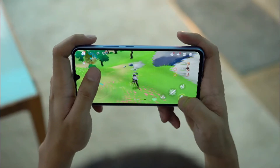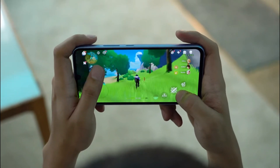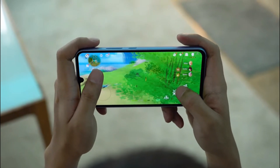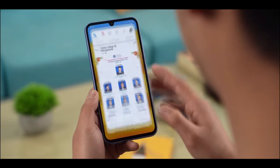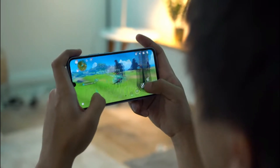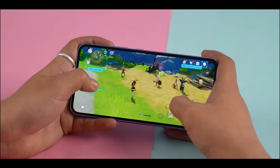The Samsung Galaxy A34 is powered by a MediaTek Dimensity 1080, paired with 6 or 8GB of RAM and either 128 or 256GB of internal storage. This mid-range processor offers good performance for most everyday tasks such as browsing the web, social media, and streaming video. It is also capable of handling more demanding tasks such as gaming, and you can play games at medium to high settings with a fairly stable frame rate, though it may struggle with some of the most graphically intensive titles.